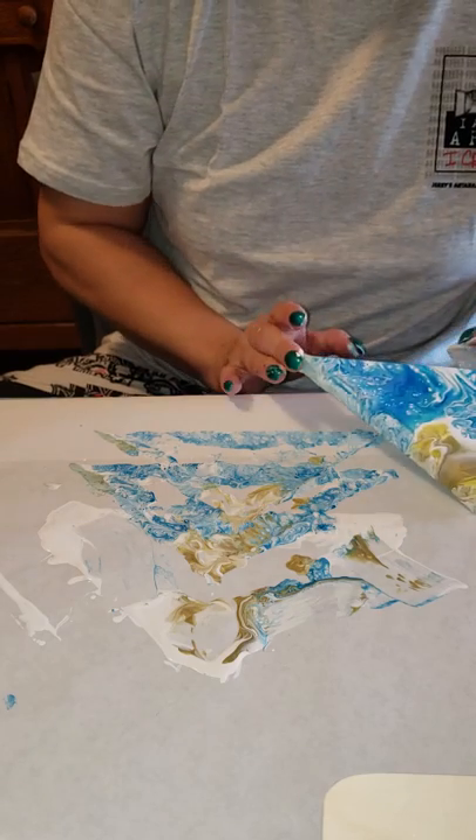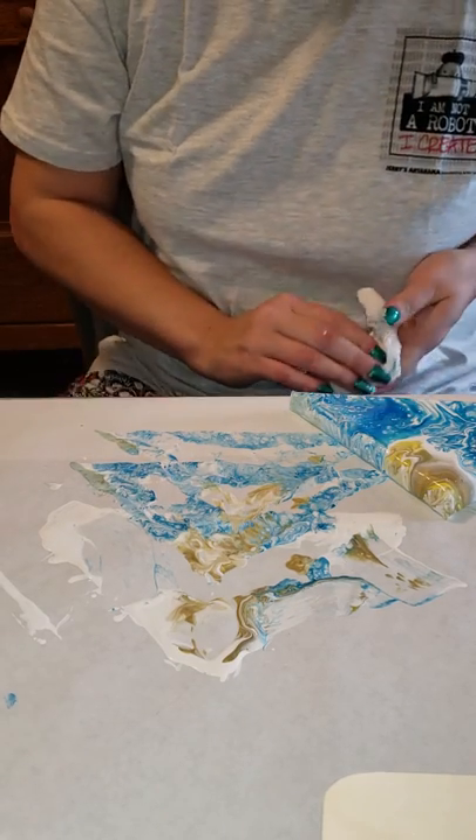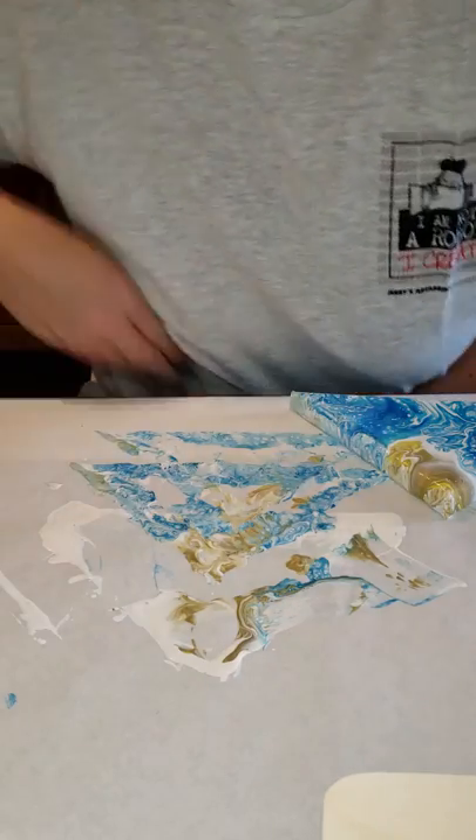I'll be letting this dry and getting all cleaned up. Thank you, bye.